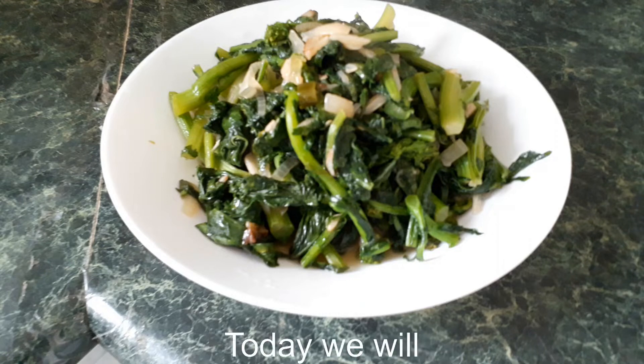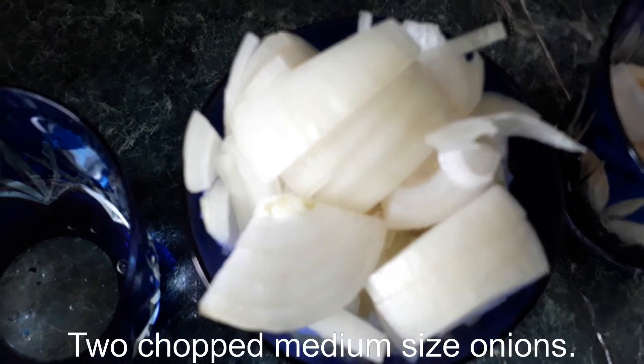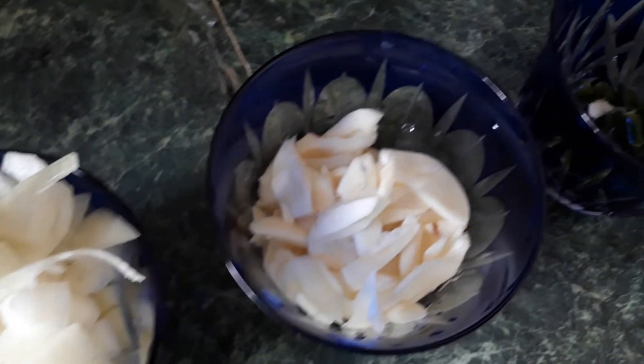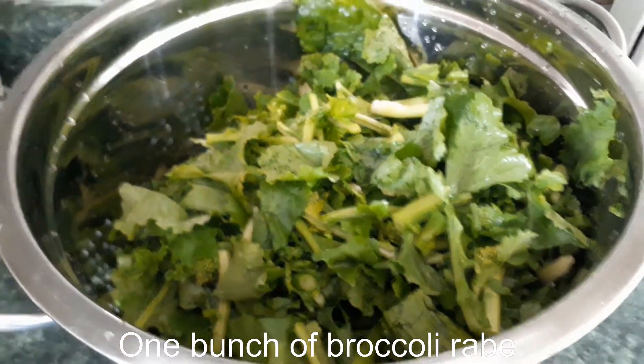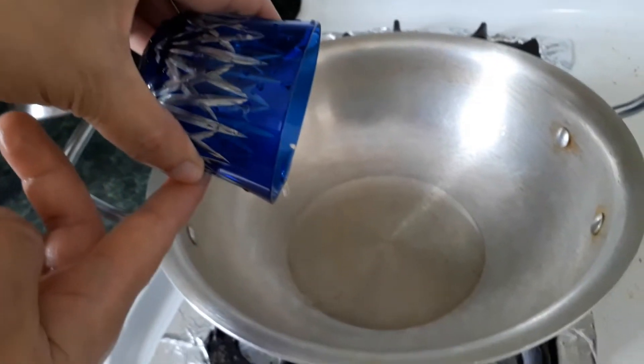Hello everyone! Today we will cook sauteed broccoli ribs. 1 cup of oil, 2 chopped medium-sized onions, a clove of garlic, 4 chopped green chili, 1 bunch of broccoli. Preheat the pan at medium heat and pour in the oil.